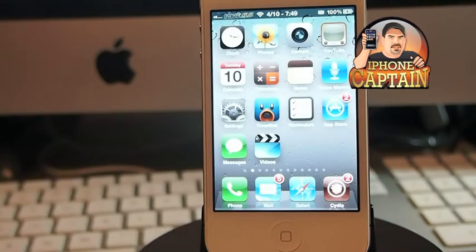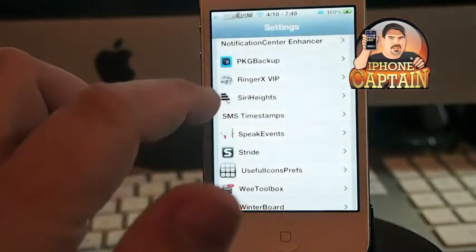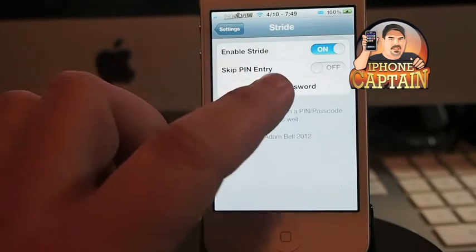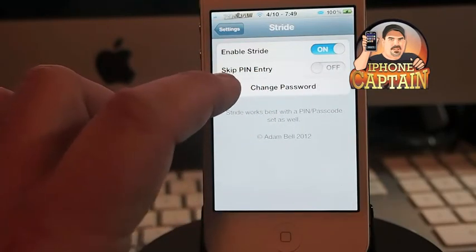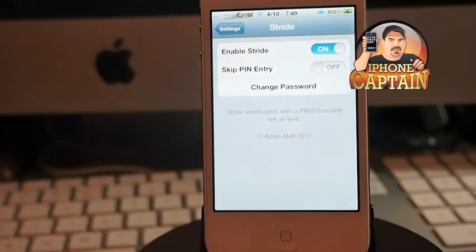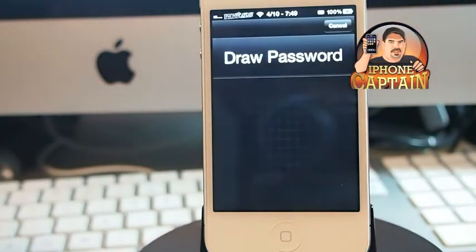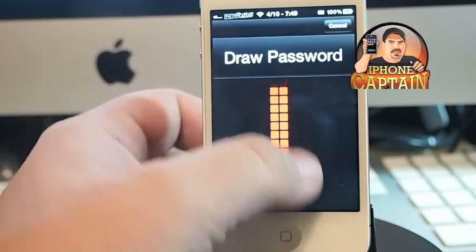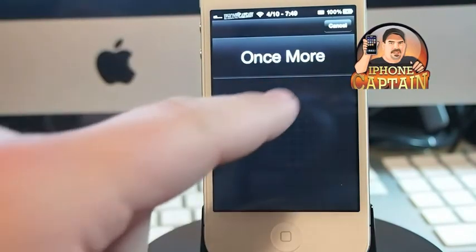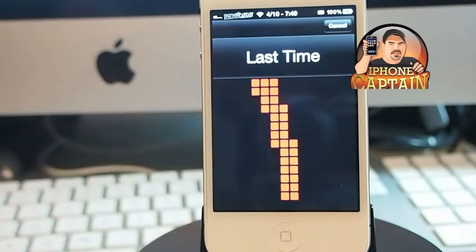That's a feature you can enable and disable. If you don't want to have to type in the passcode, you can simply enable skip PIN entry. And if you want to change the password on Stride, you have to draw it three times. So this time we'll just do something simple like a straight line, and that's it.